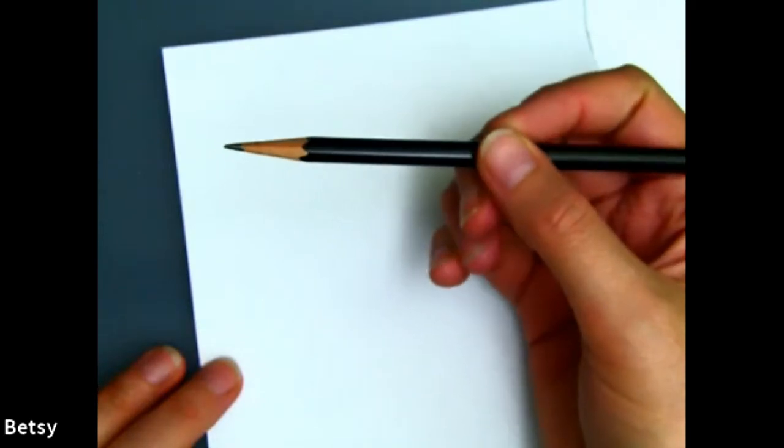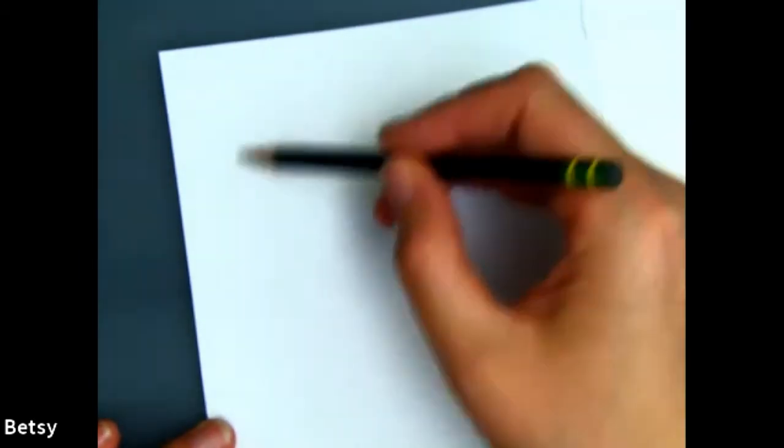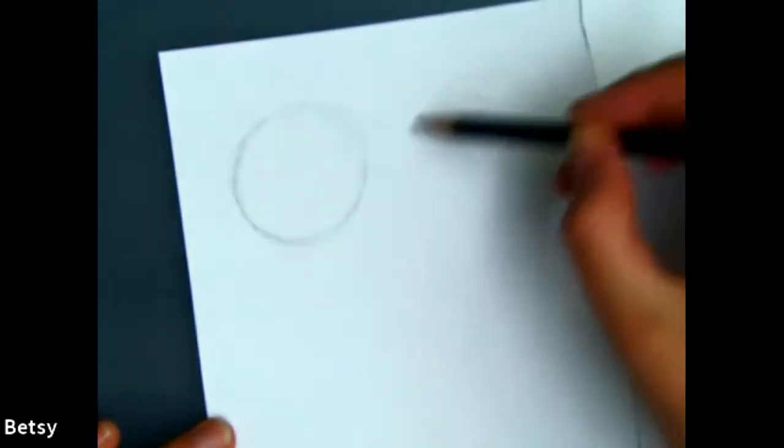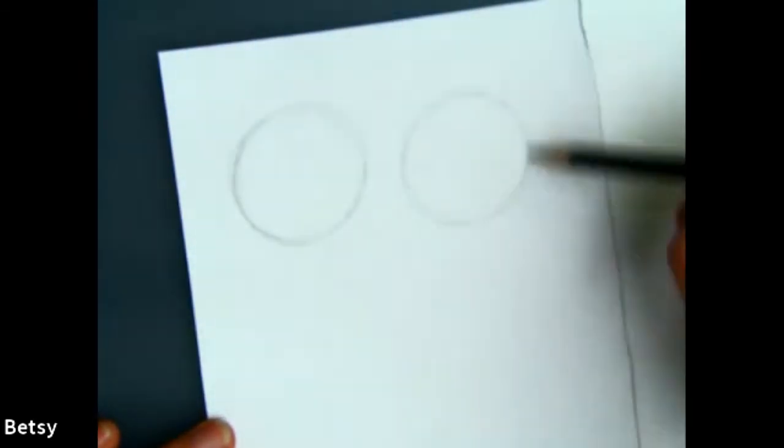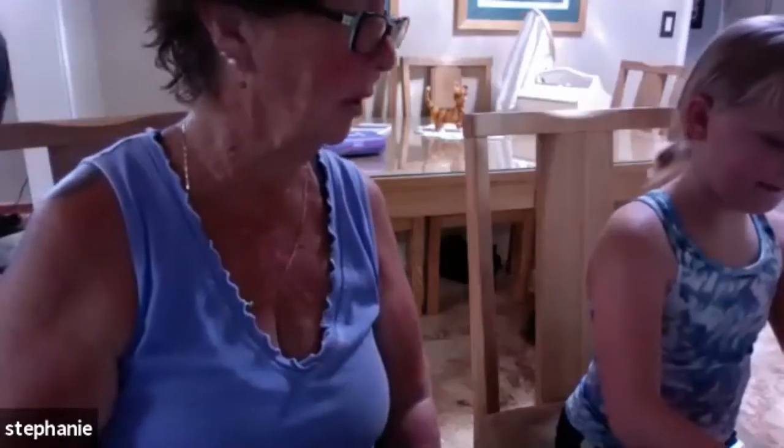First thing I'm going to do is hold my pencil three or four inches back from the tip, just so that I can draw more lightly and it's easier to erase the lines that I don't need. I'm going to do a couple of circles, maybe three. It's hard to make a good circle.